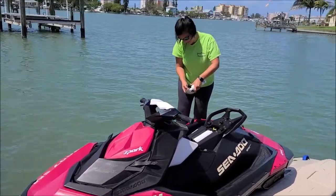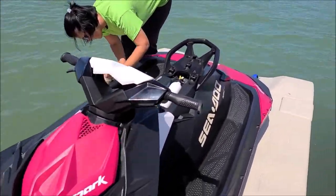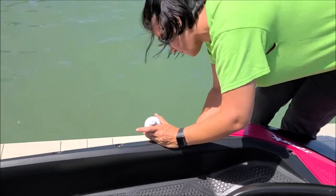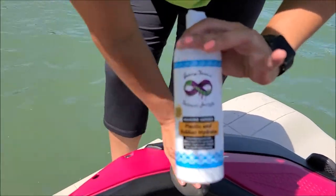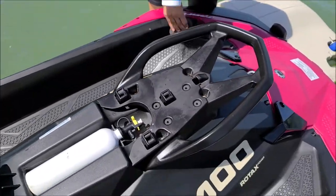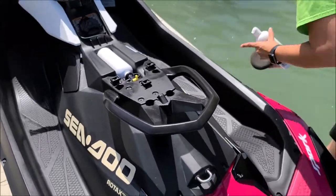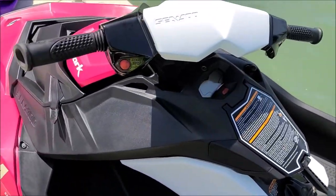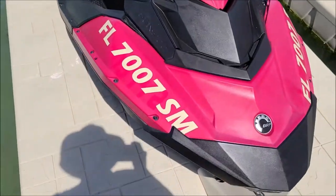Hey guys, Gary Dean here. My wife Tony is applying the brand new 2020 Marine Series Plastic and Rubber Hydrate. Show that bottle, babe. It was actually designed for the Sea-Doo Spark we're working on, because these things are all composite, all plastic.